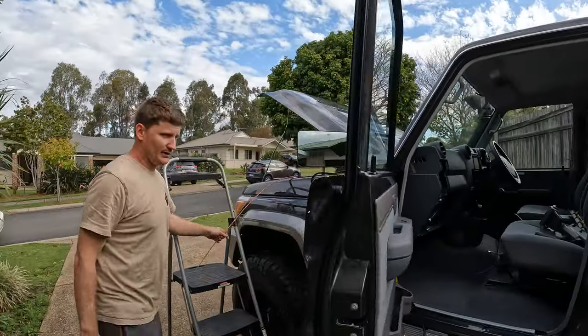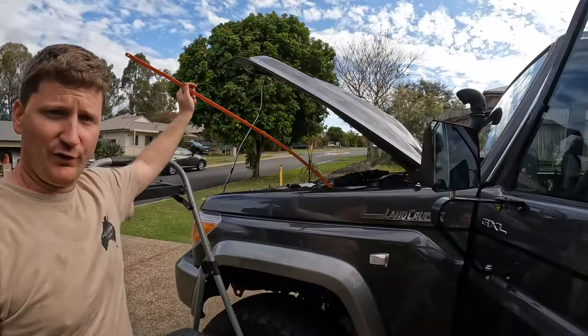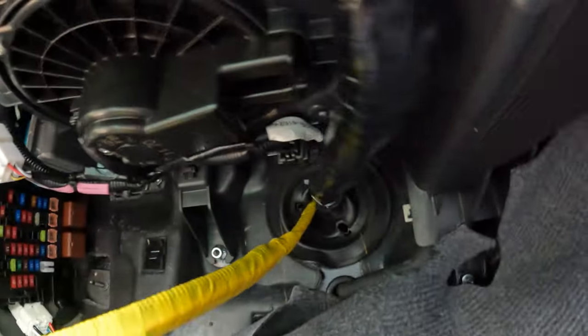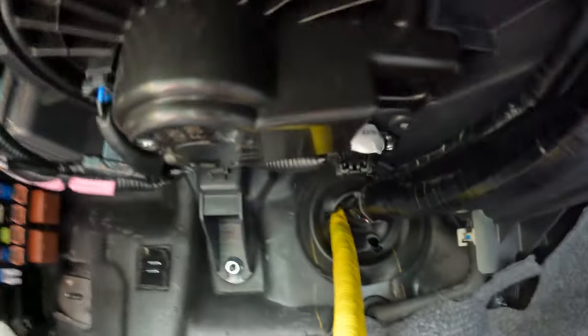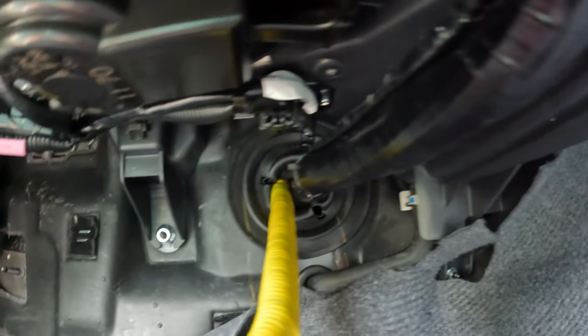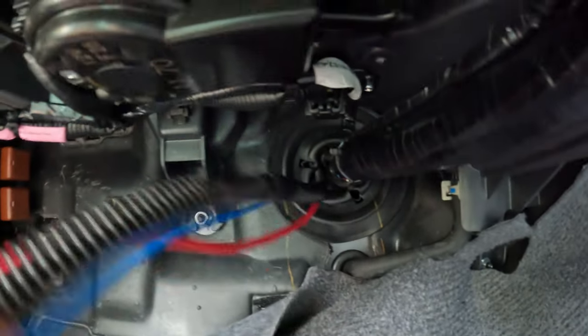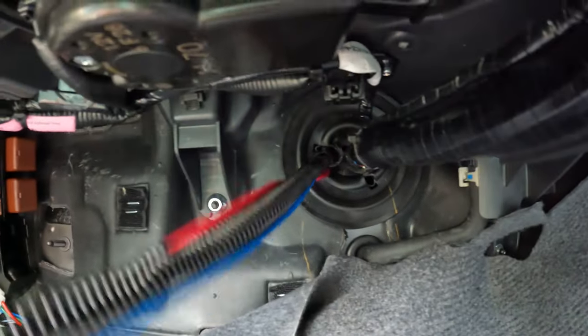I use a bit of tongue and groove from two-storey houses - so if you can get your hands on some, that's what you want. I've pretty much poked it through the firewall. I just had to nick the boot on this side a little bit and then the tongue and groove went straight through.